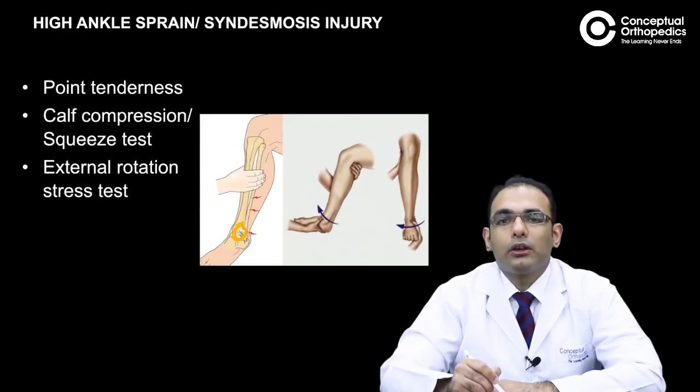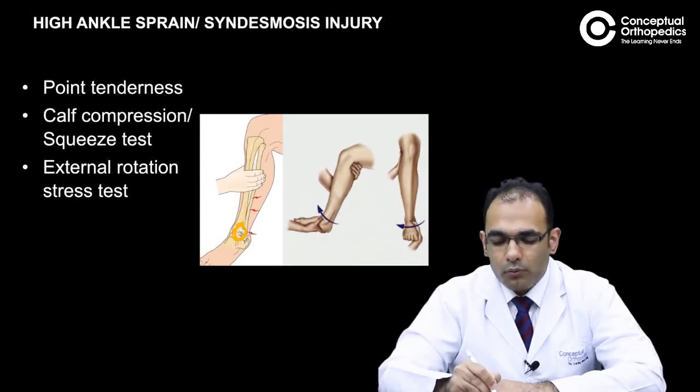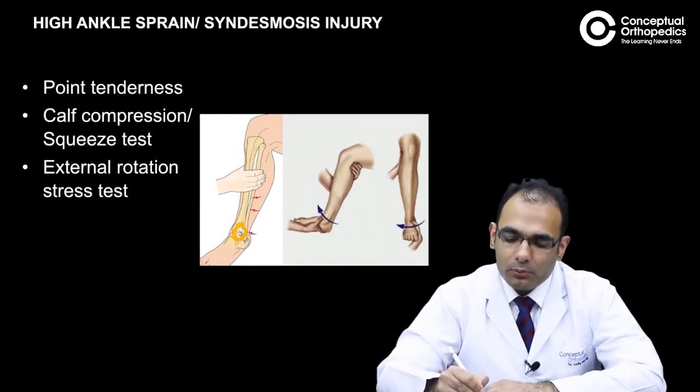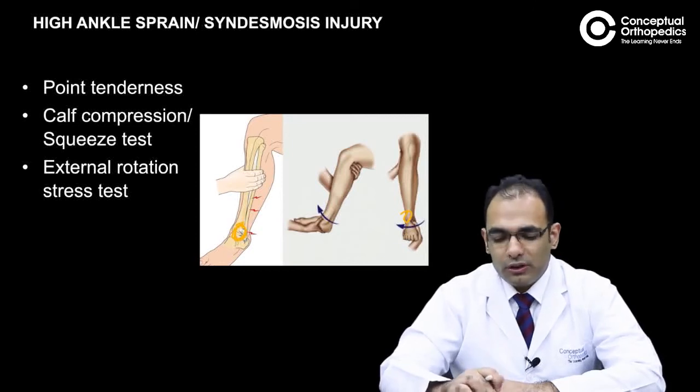The third test to assess for syndesmosis is an external rotation stress test, where with one hand you hold the leg and with the other hand give an external rotation stress to the ankle. If this reproduces pain at the syndesmosis, the patient would have a positive external rotation stress test.